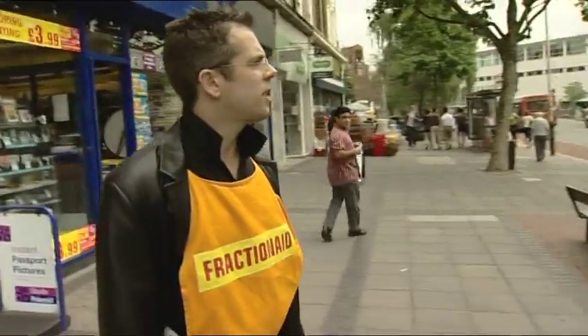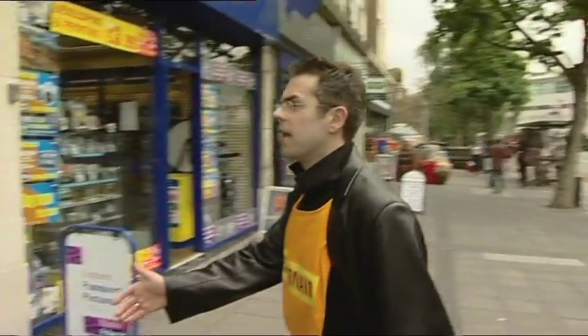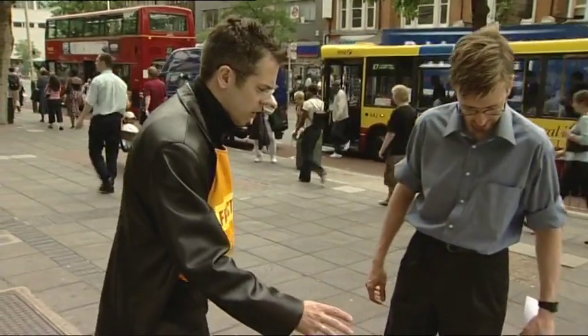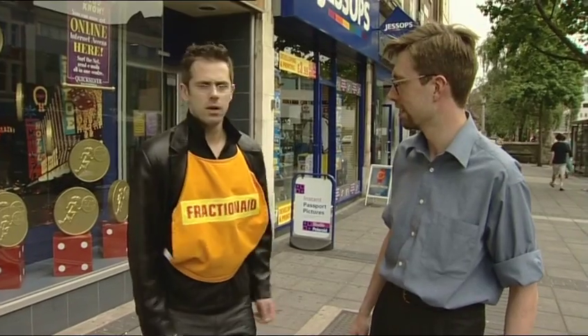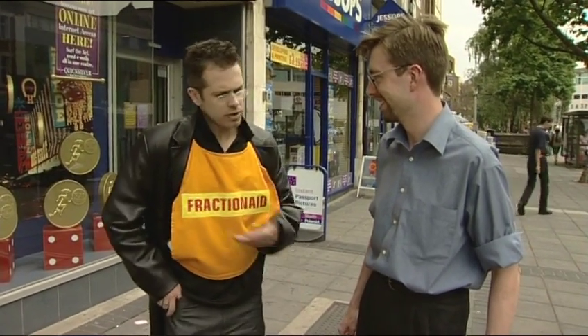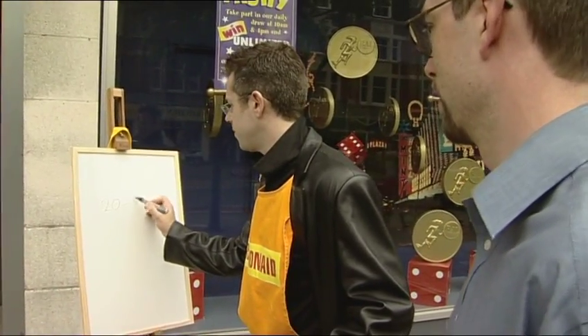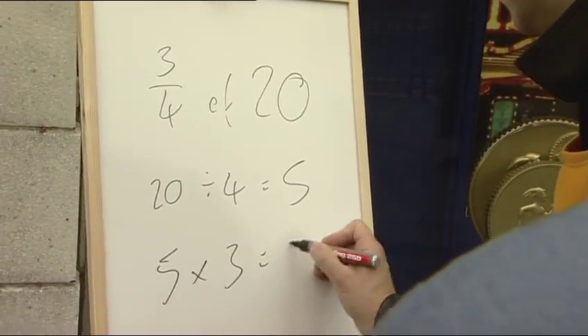Fraction Aid — Action for Fractions. Here are 20 chocolate coins. Can you tell me how many three quarters of 20 is, and you can have the coins? 15. How did you work that out? 20 divided by 4 multiplied by 3. 20 divided by 4 equals 5, multiplied by 3 — that's 15.